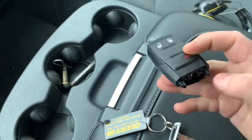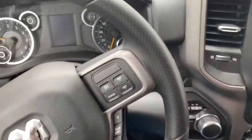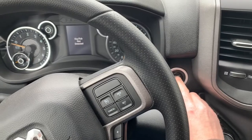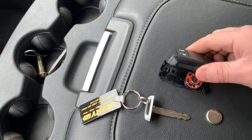If the battery is out and you try to start it, it will say 'key fob not detected' and it won't start.